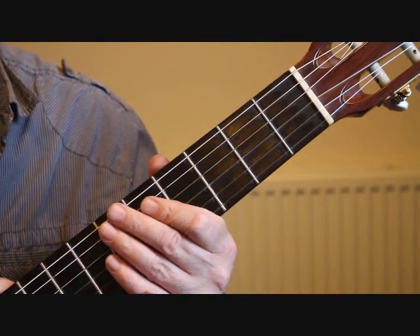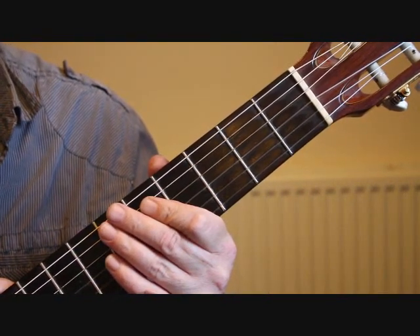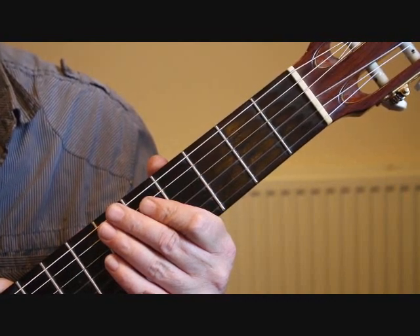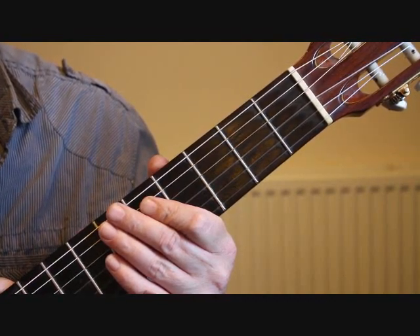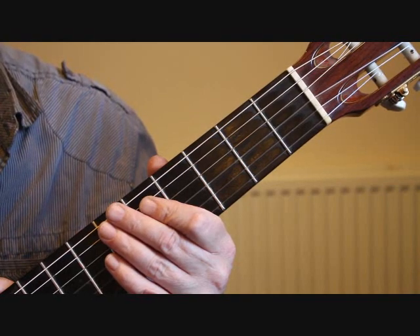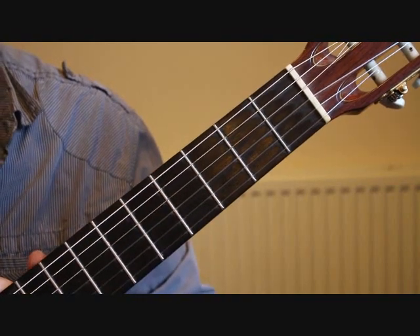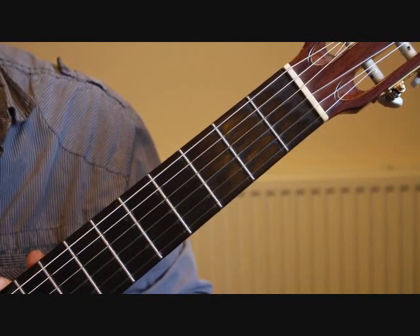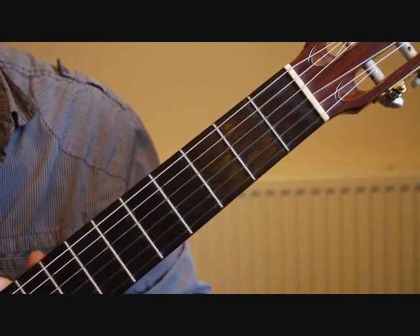Hello, this is Simon from BoltonGuitar.co.uk. This is part one of my tutorial on how to play the popular guitar solo Classical Gas. It's in the key of A minor and starts with an introduction which is played fairly freely.